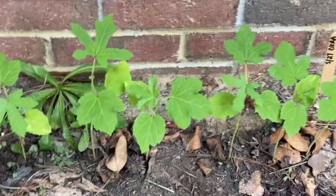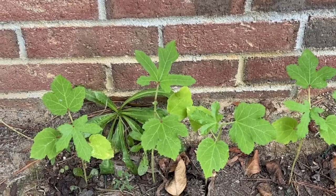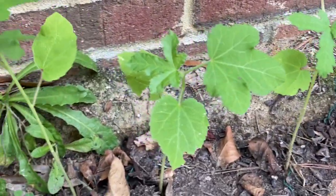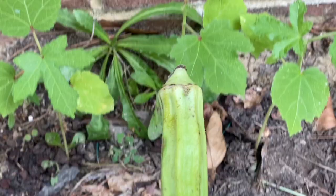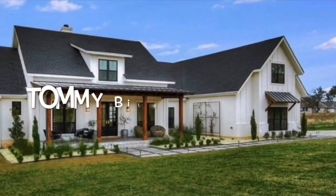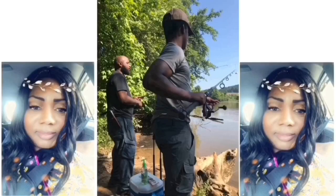I planted these okra seeds — well, these plants — on May 27th and they have grown to this. Look what I found on there! Oh my gosh, I didn't know that these could hold such... let me stop. I can't even lie — tummy bites!